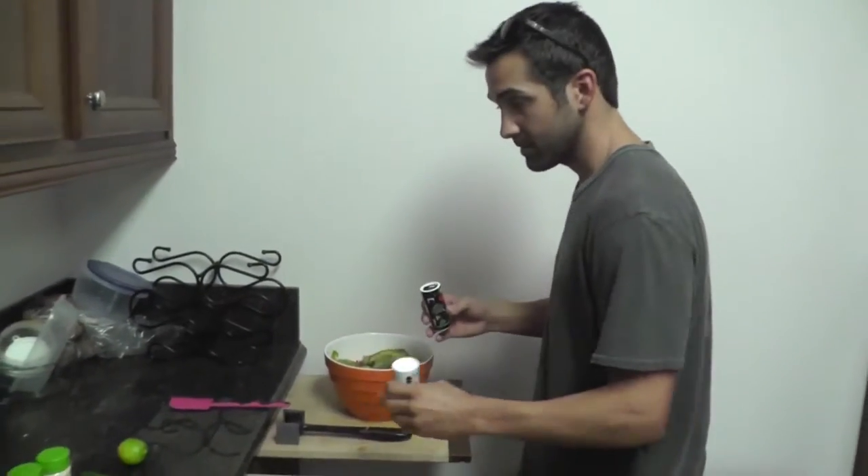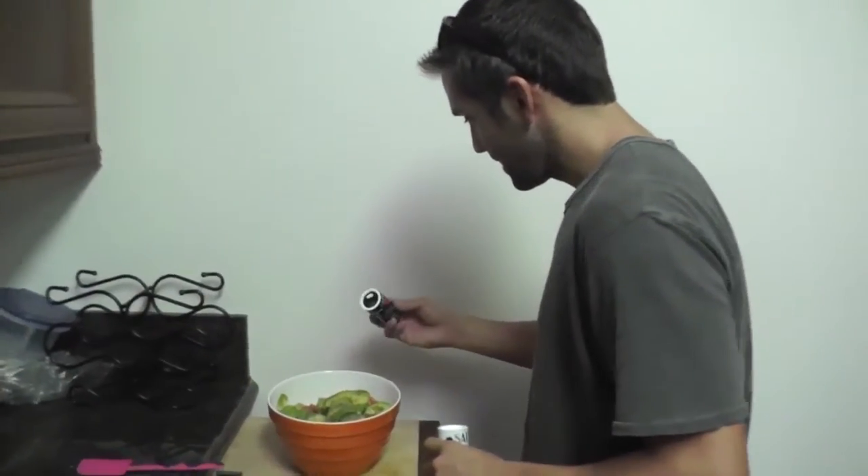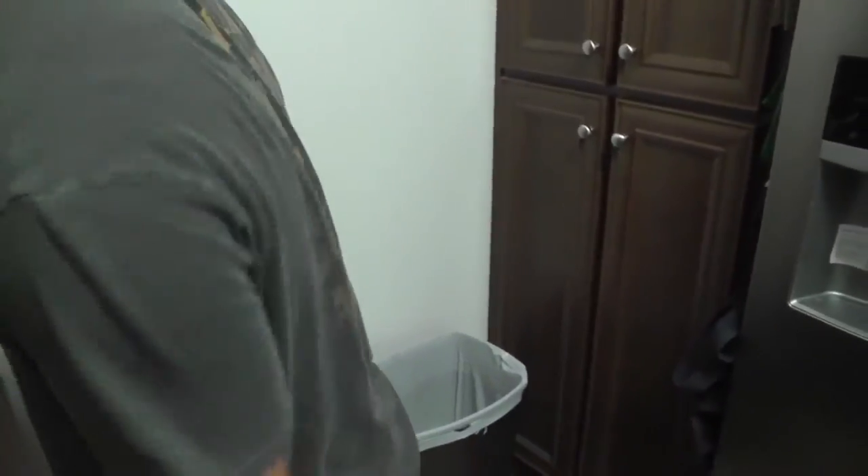Oh shit. That's right. Seven years of bad luck. Don't we have to throw it over our shoulder though? Left shoulder, I think. Yeah. We're good.